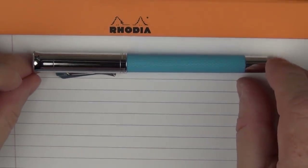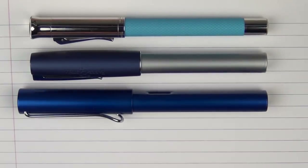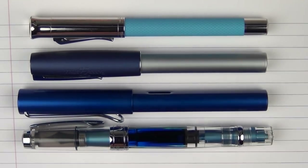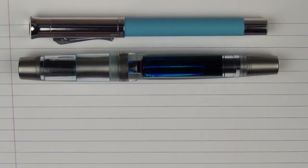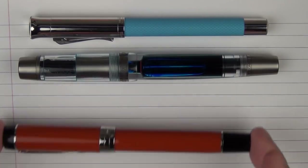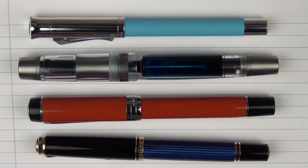Here are some size comparisons for the Graf von Faber-Castell Guilloche. Here it is with a Faber-Castell Loom, then with a Lamy All-Star, and then with a TWSBI Diamond 580AL — all kind of blue pens. For some other comparisons: here it is with a Conid Bulk Filler King Size, here with a Parker Duofold Centennial, and then with a Pelikan M600.